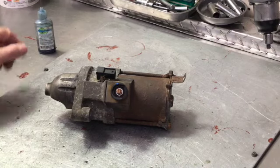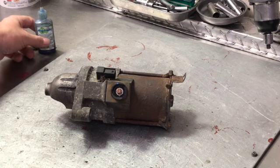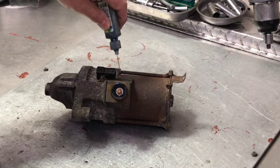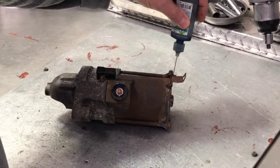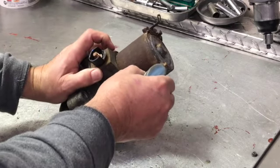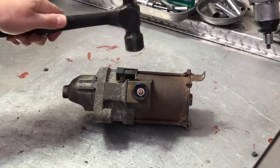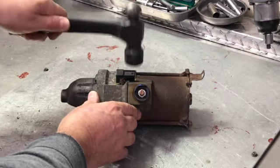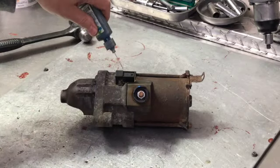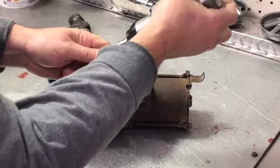We picked one out today that was a little bit on the rusty side, so in case yours is rusty this will be some tips and hints on how to get it apart. We want to apply some rust bust on the bottom where the threads are visible, on the sides, and on the top. Then take our hammer and lightly tap on the threads, apply a little bit more, wait about five or ten minutes, and then take the bolts out.